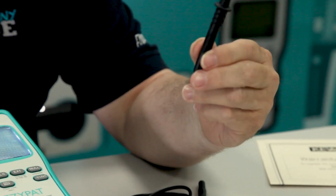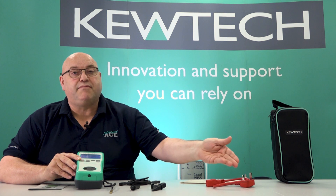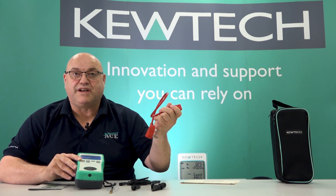On the end of that, you'll have either your probe or your crocodile clip. If you want to be doing extension leads, you'll need an extension lead adapter, and the unit also comes with a short extension lead adapter.